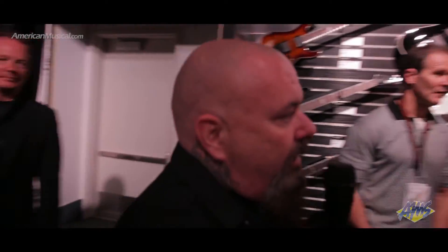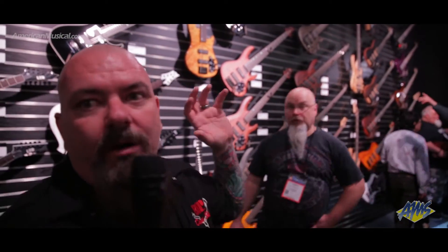Now let's jump over to the signature models because we have a lot of great stuff going on there. Of course, we always like to mention that we are indeed heavy in the bass market. As you can see, we now make basses for bass players, and the new line that we've been pushing has been amazing. Places like AMS have been so supportive in helping ESP's bass line really jump to the next level with us.